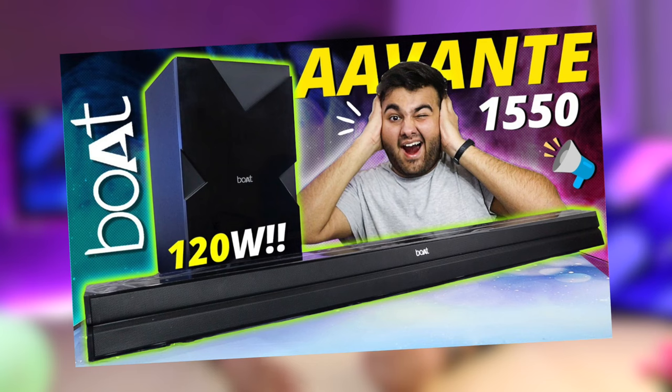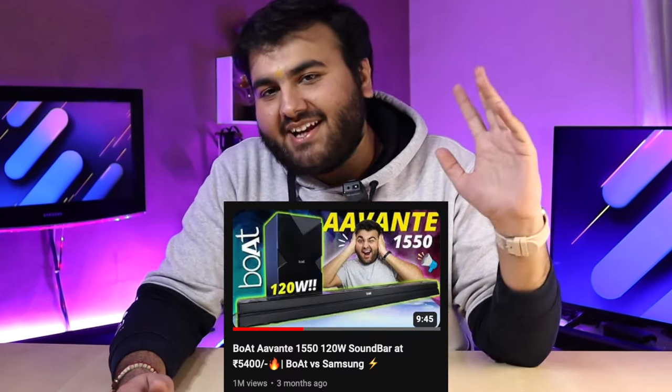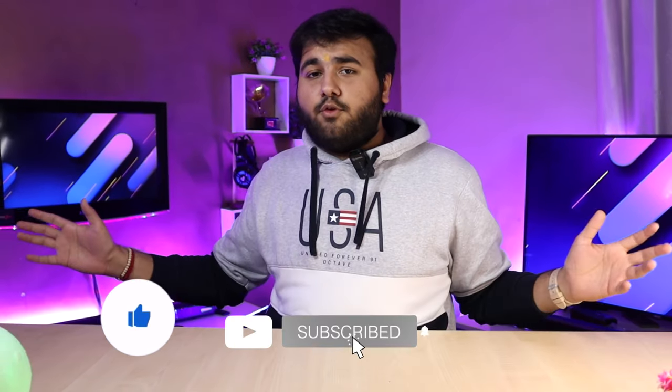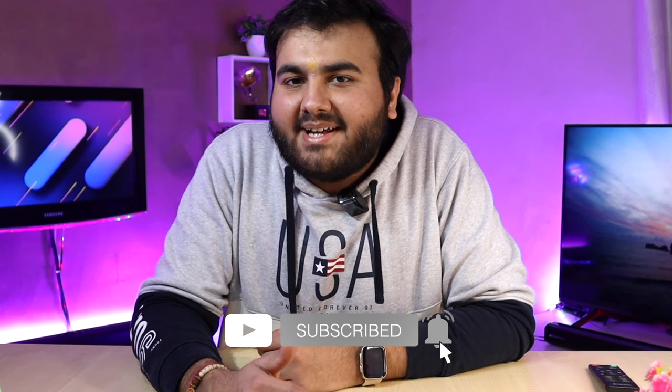So if you remember, first we had a review of the BOT sound bar, which got a lot of love. Then I reviewed Zebronics' smart sound bar with Alexa. So many people have commented asking me to review this speaker. Then let's open it.